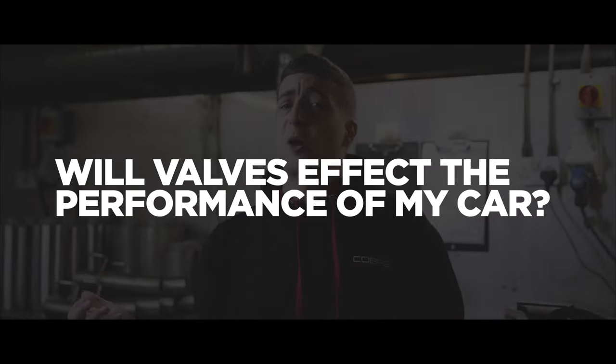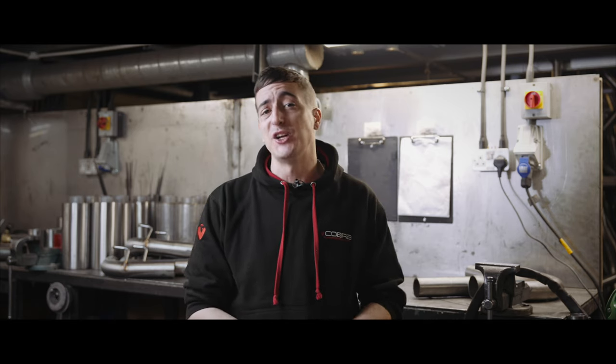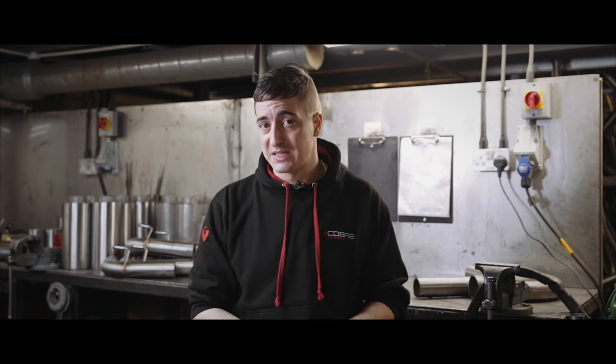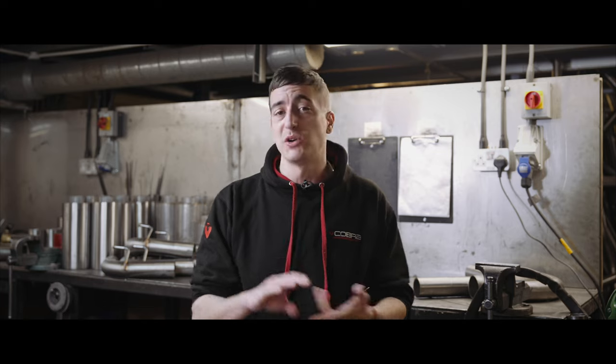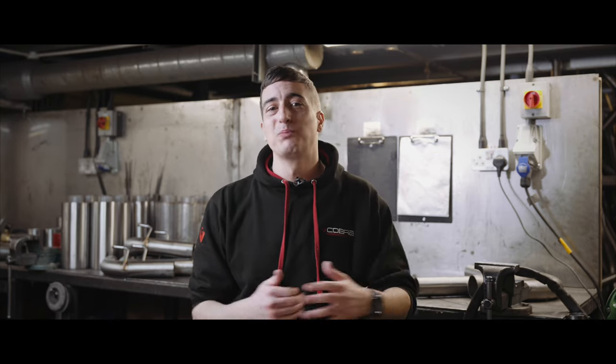So will valves affect the performance of my car? In short, no. The opening and closing of the exhaust flap or valve is only going to make a small bit of difference to the back pressure created. Obviously when you are wanting to create the noise you open the exhaust valves, so you do get more flow. If we are running an extremely aggressive tune on your car and your turbo is pushed to its max, we would always recommend having your valves open at all times. However, for regular cars — stage one, stage twos — this isn't going to make too much difference because your ECU is still controlling your turbo, so the output won't be different.